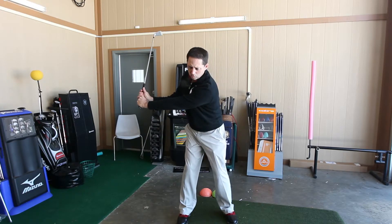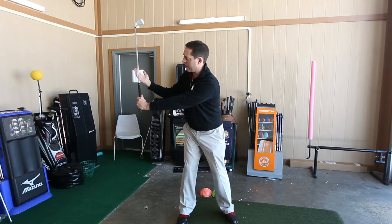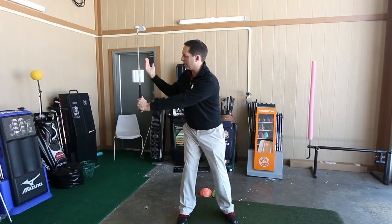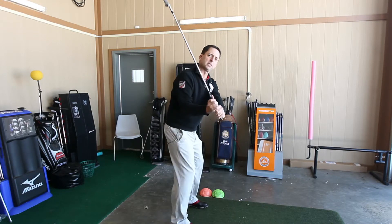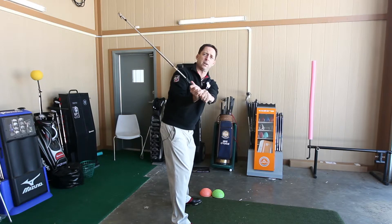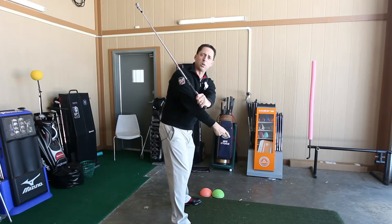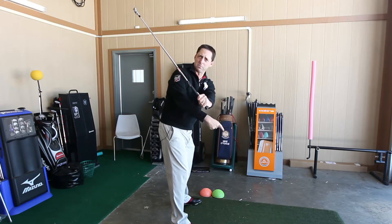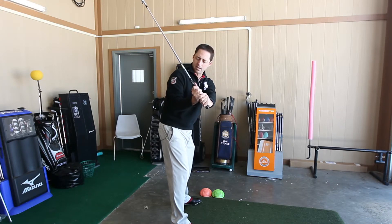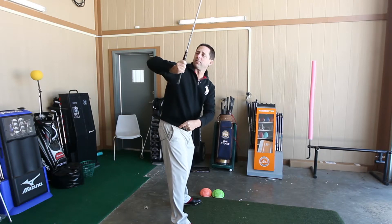Step two: go ahead and wind on up. The wrists have now hinged 90 degrees — we have an L formed here with our left arm and the club. From this angle, you can see we're not parallel to the ground and not straight up and down. It's just at an angle, pretty much pointing down to the ball line or the target line. The right elbow points to that right hip — we don't want it flying up in the air.